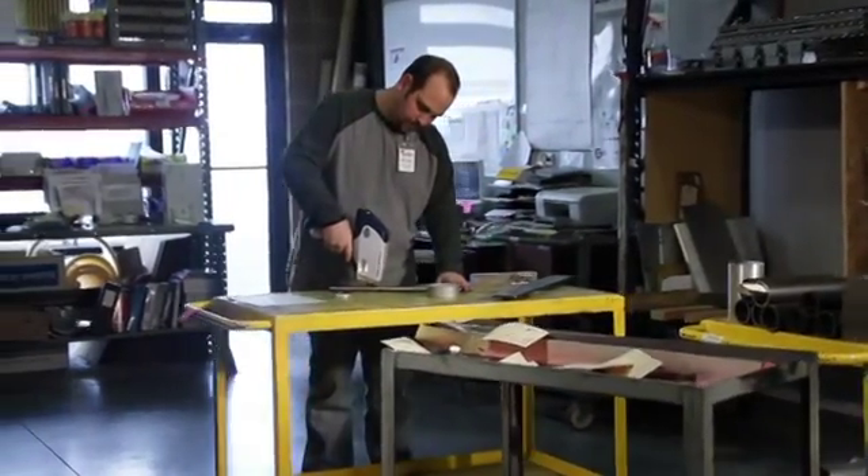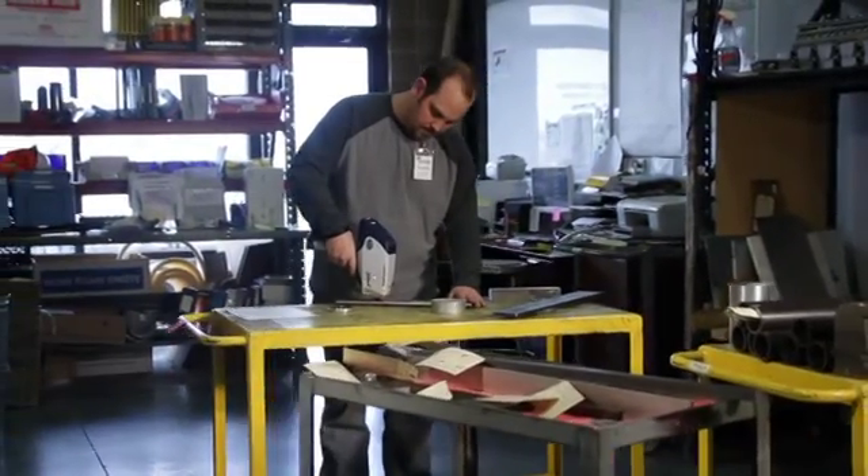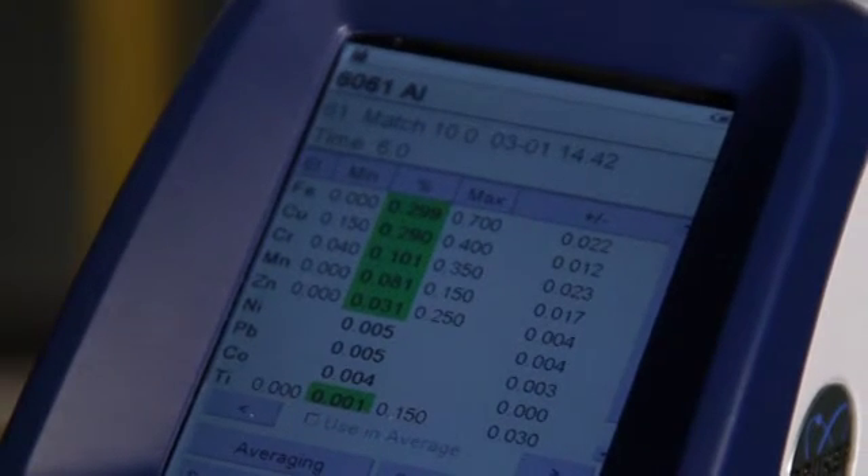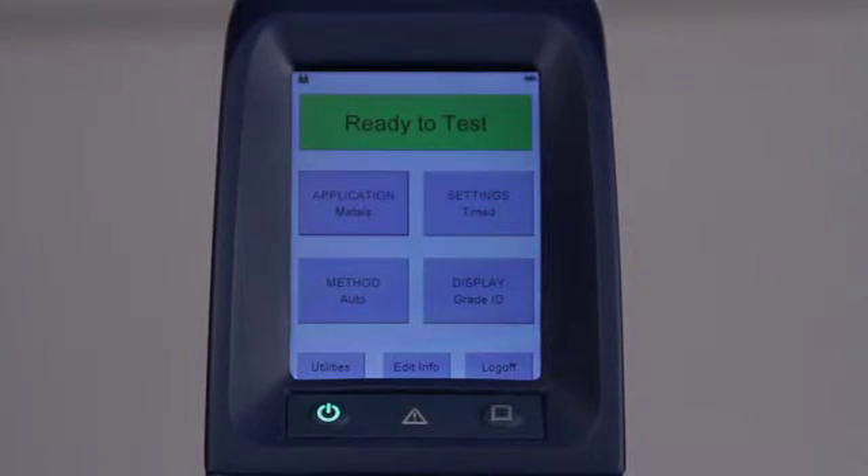When the trigger is pulled, X-rays are activated, and this should quickly result in the display of a set of data on the screen. The main menu allows the selection of application, method, settings, and display settings. See the user guide for description of these various controls.